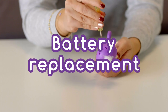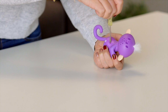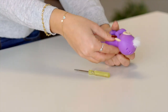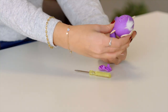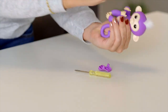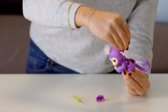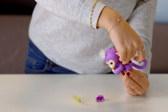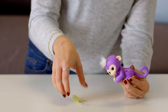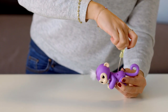Changing batteries is a breeze! Ask an adult to unscrew the battery compartment located on your Fingerlings back — you'll need a small screwdriver for this task. Then remove the batteries with your fingers. If you have trouble removing the batteries, try holding your monkey on its back and gently tap the front of its body. Next, carefully insert four fresh LR44 batteries. The battery direction should match the polarity shown inside the battery compartment. Remember not to mix old batteries with new batteries, and be sure to use batteries of the same type. Finally, replace the battery cover, being careful not to over-tighten the screws.